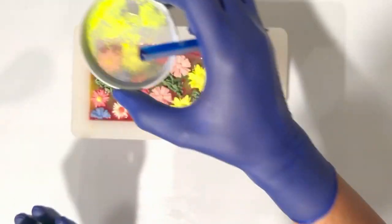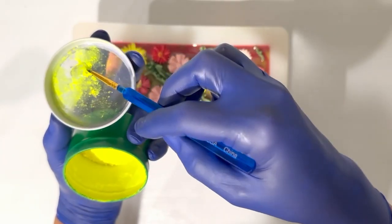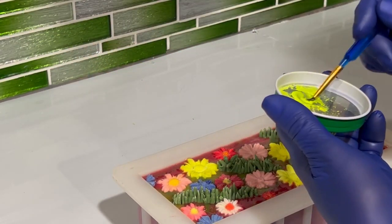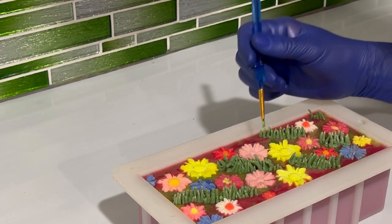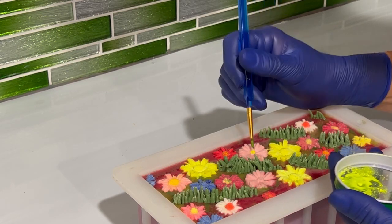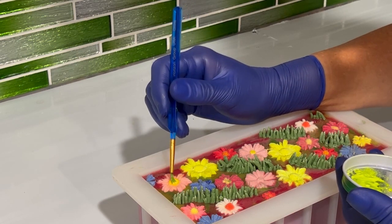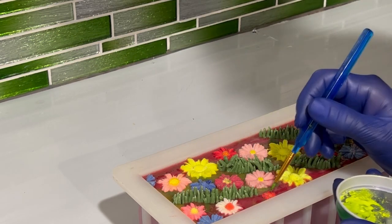After I'm done with the placement of the flowers and the grass, I just want to do a final touch on the color in the middle part of the flower. For the yellow color I'm using neon, and for the orange color I'm going to be using orange mica. After this, I will put my soap in the oven preheated to 100 degrees Fahrenheit.